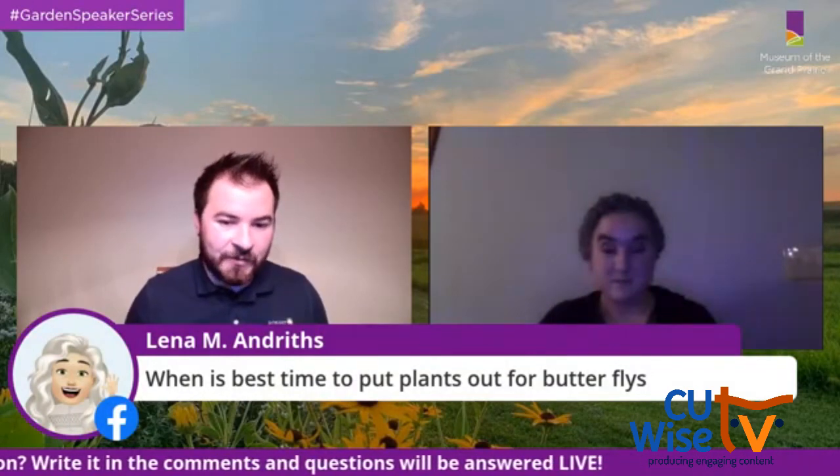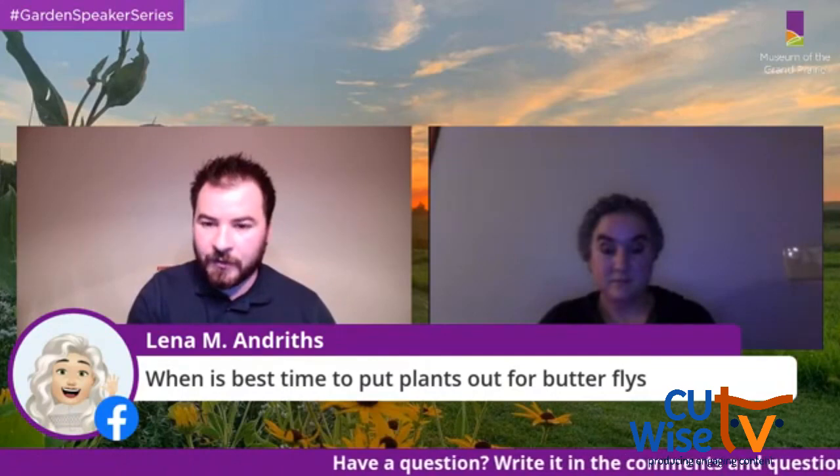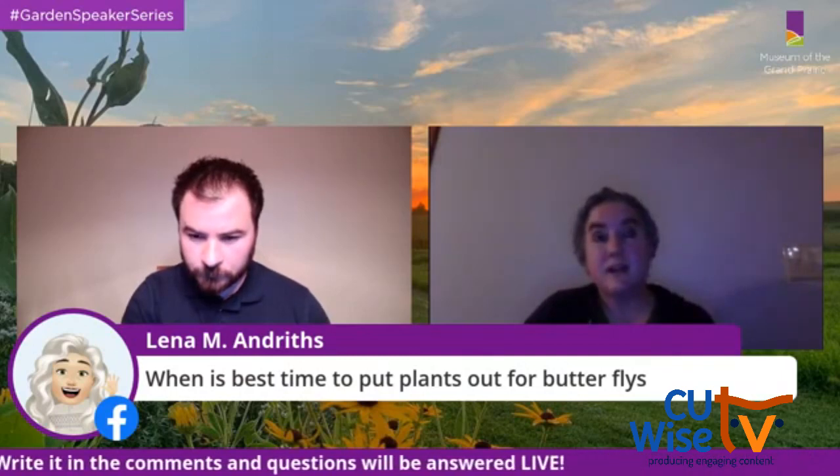Lena asked when is the best time to put plants out for butterflies. Jill recommended doing research on what types of plants attract butterflies, as the provided resource websites contain lots of lists with information on the best planting times for butterfly-attracting plants.